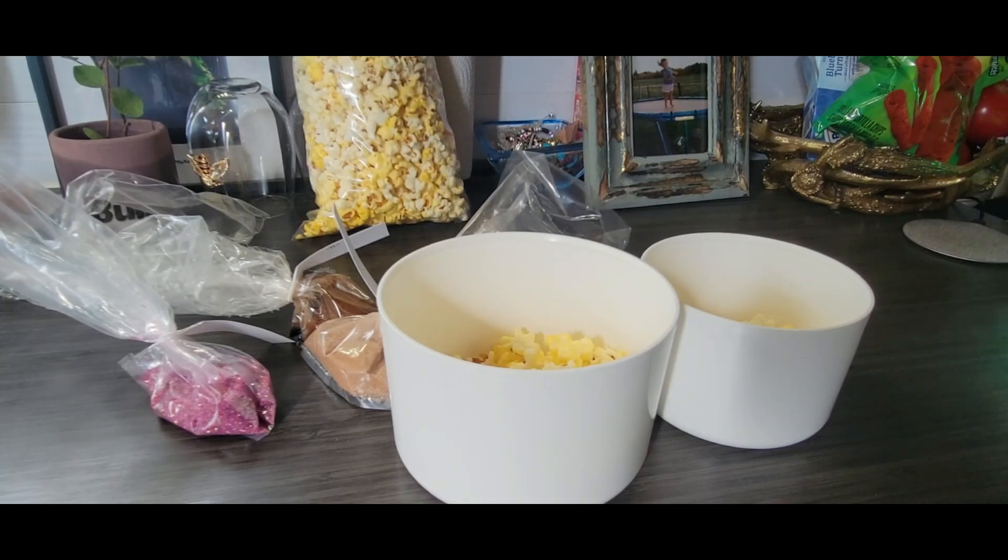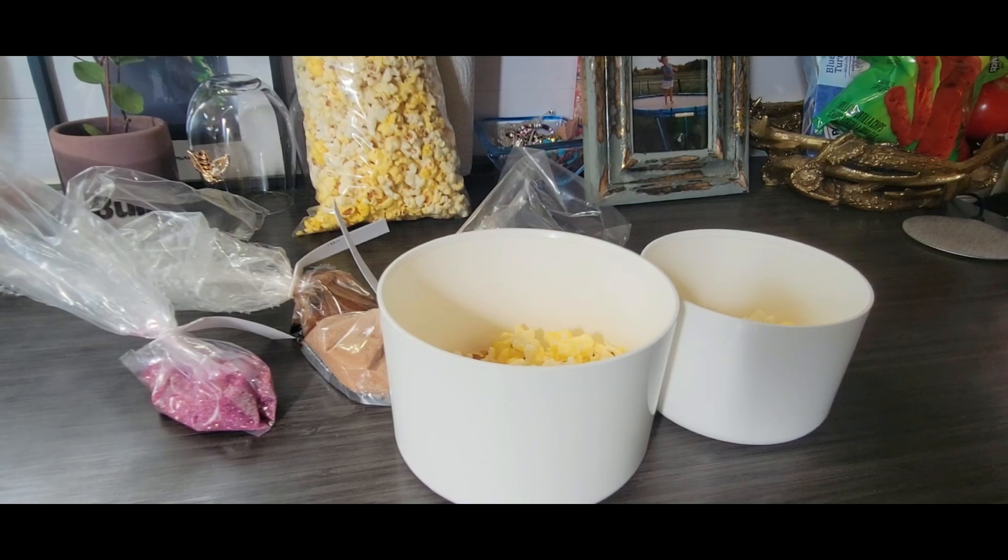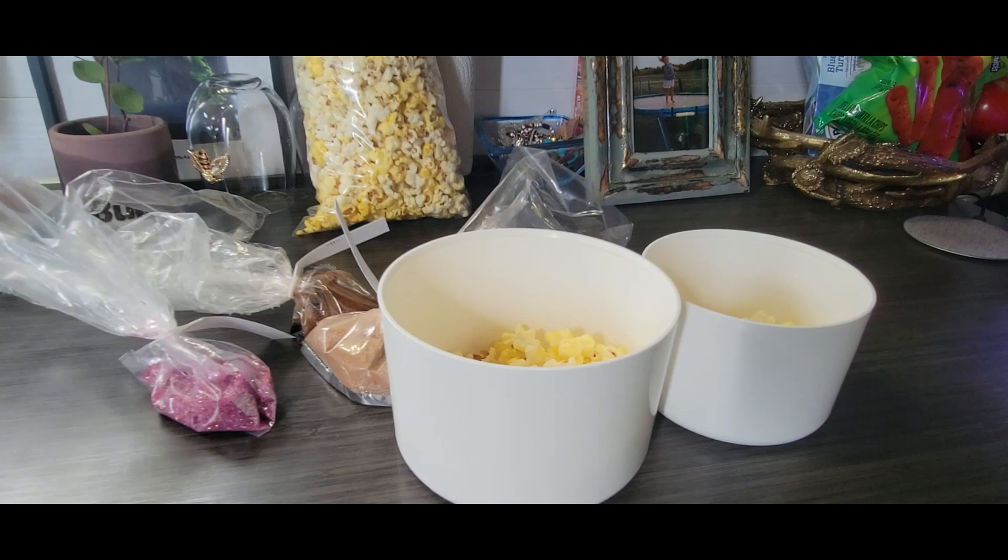What is up you guys, today we are making the Outpost Mix popcorn from the Sims 4 — and it is also a real life Disneyland recipe. So if you haven't tried it, let's begin!